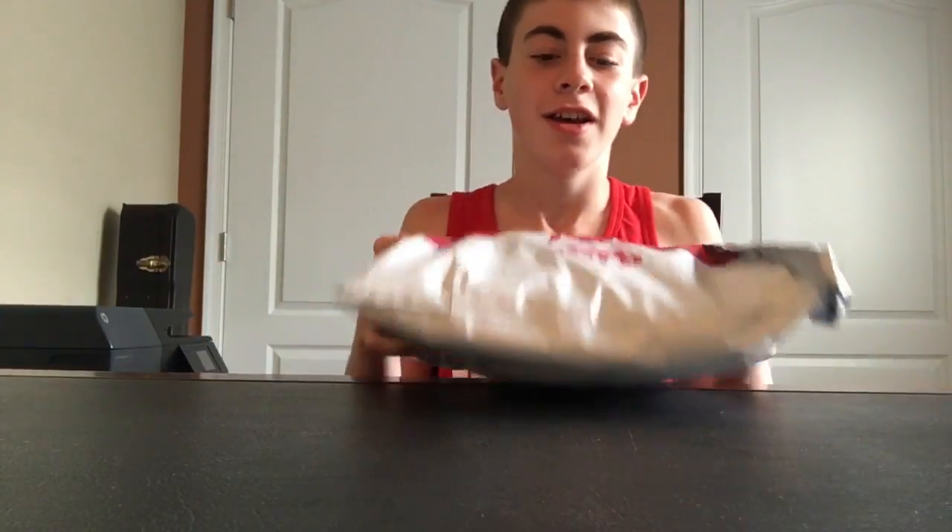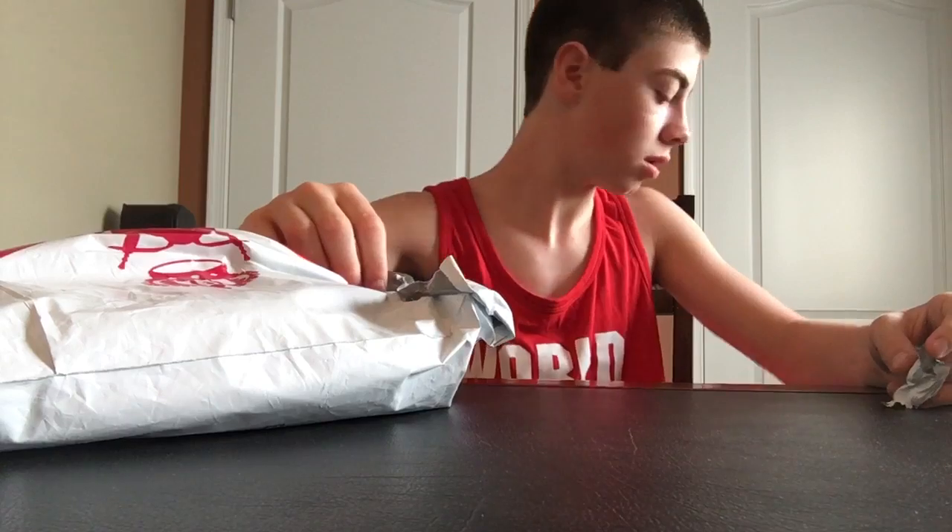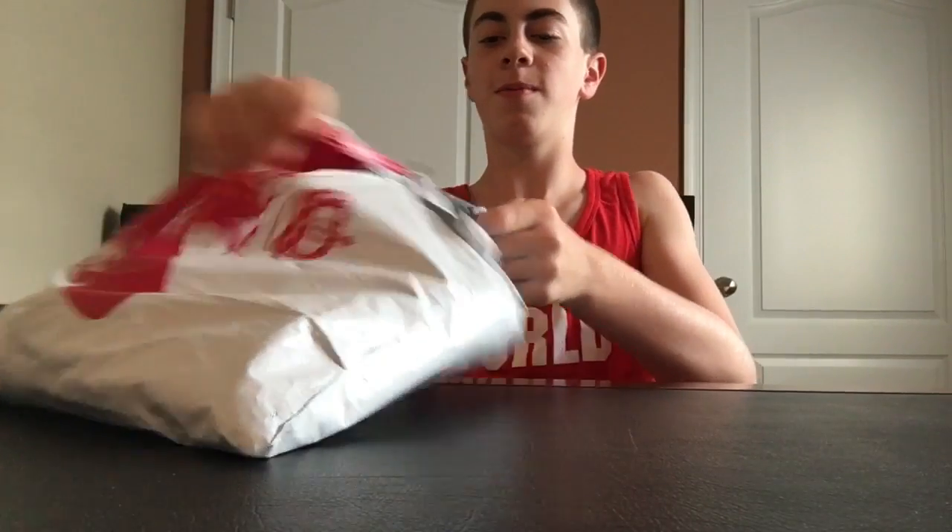All right, so guys, I got my Bombas and I'm gonna open them — I'm gonna do an unpackaging. All right, I'm gonna continue opening this. Got a lot of socks in here.